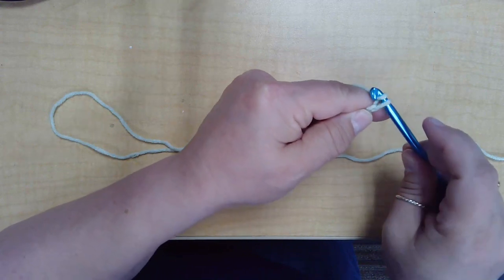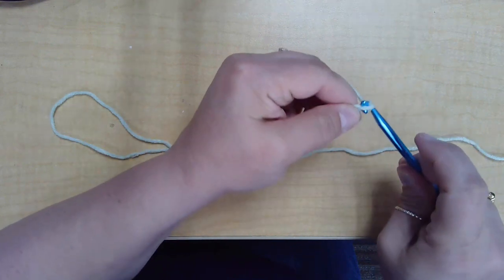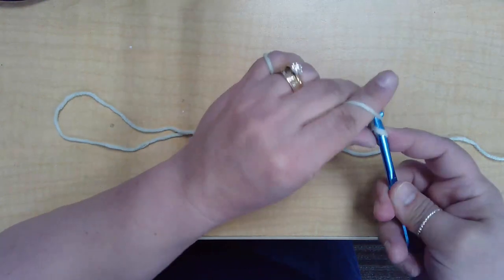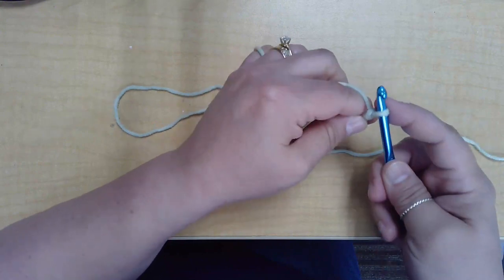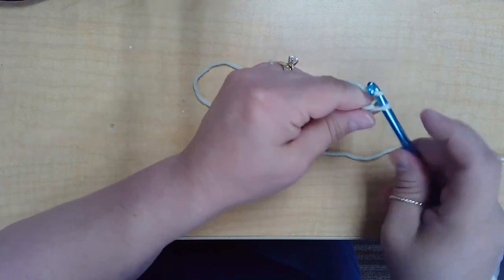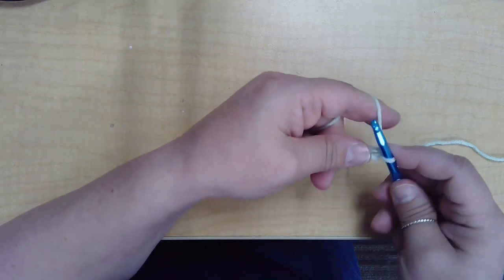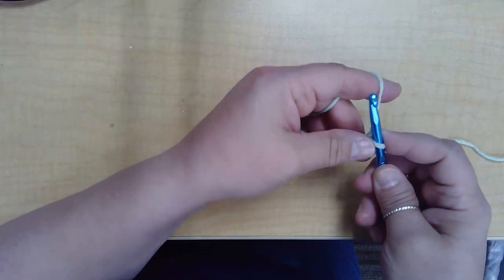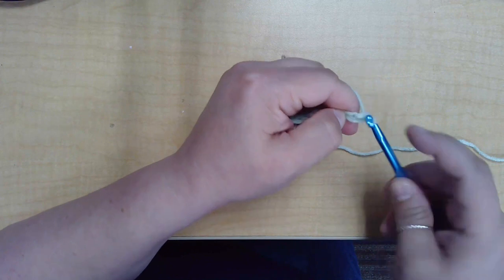You're going to begin by chaining however many your pattern tells you to chain. We'll probably do 11 or 12 here so that we have a nice even swatch. To chain, yarn over and pull through the loop that's on your hook — this gives you your foundation. You can count by checking your V's in your chain as to how many you've got.